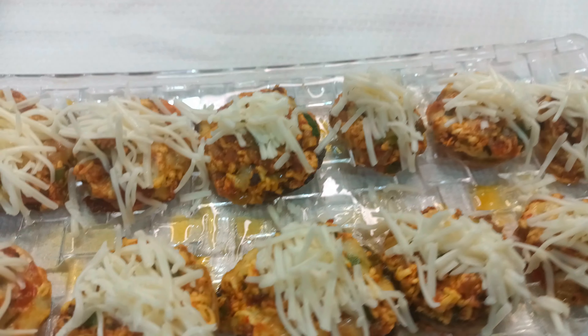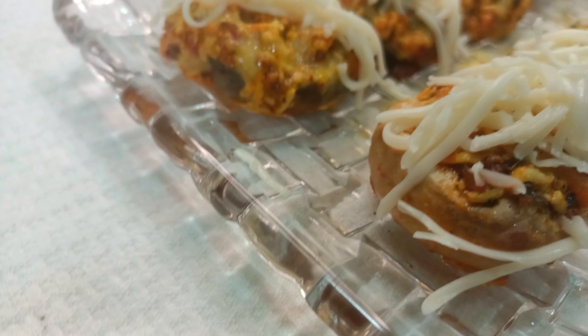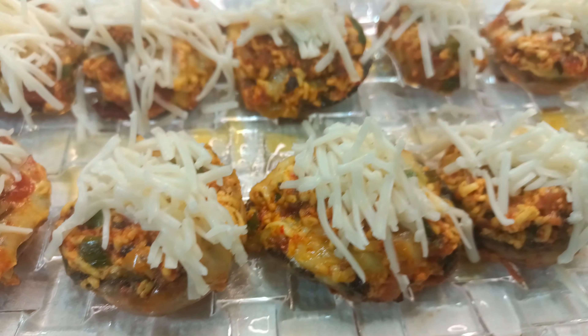Welcome and welcome back. Today I am going to share a special recipe for you: mushroom stuffed with paneer. It is a very good starter and a very delightful recipe.